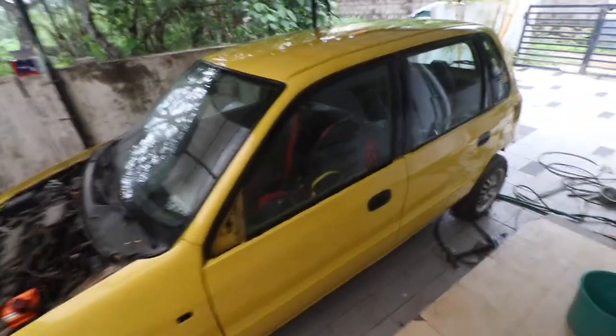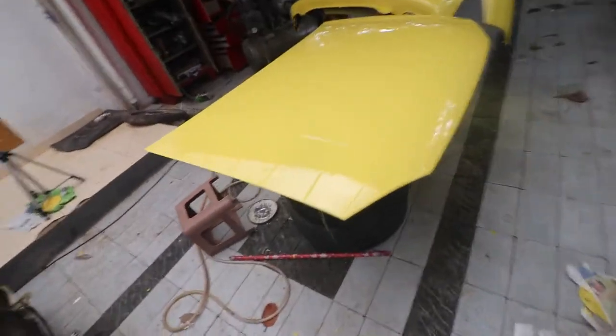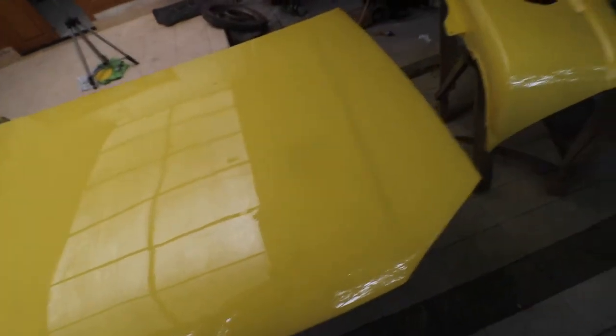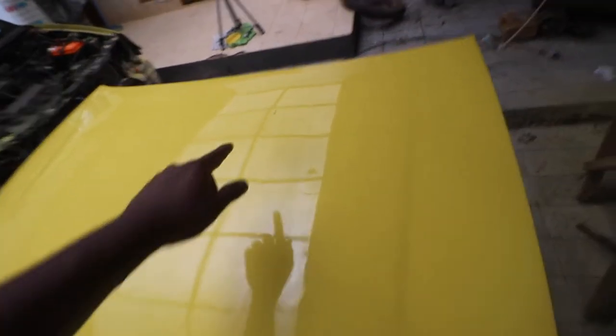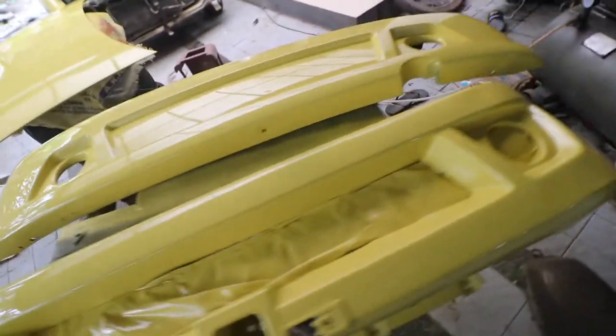Guys, check this out — the paint has come out pretty nicely. I didn't paint the rear hatch. It has laid out pretty flat. There is a small problem in this area — some water sprayed out of the paint gun because of which that happened. Plus there is a fly that landed there. Other than that, I would say it's a pretty nice paint job.